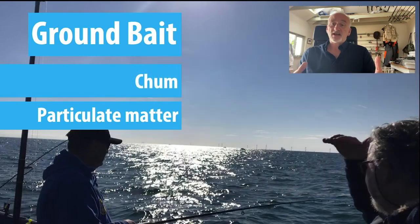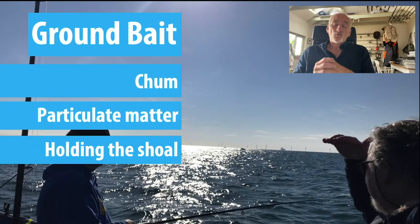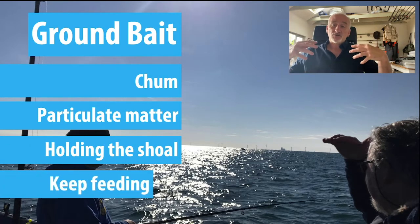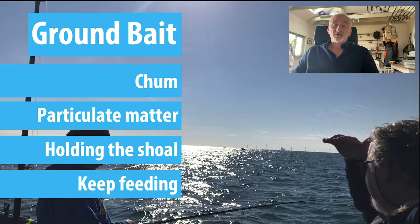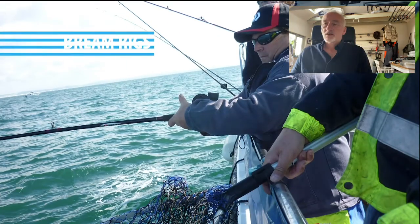What that does is create a slow stream of ground bait going down the tide — particulate matter — and that's really important in terms of bringing the fish in and not feeding them too fast. If you're fishing in a big tide, you want to make sure the fish are holding in the area as long as possible, keeping the shoal feeding for much much longer. If you're fishing in a boat with a lot of people, the more ground bait you've got down there the better it is for everybody.